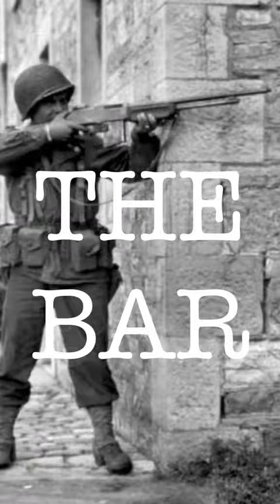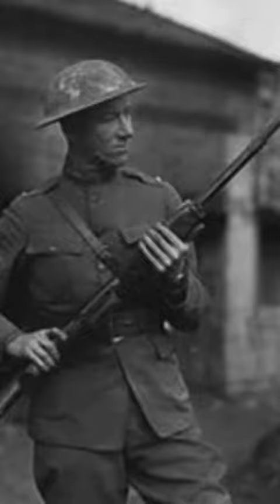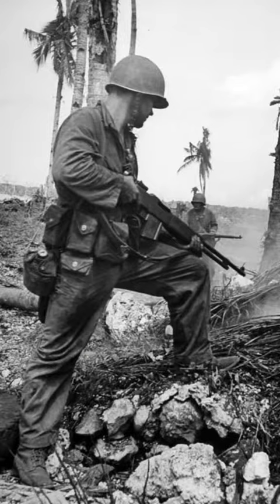What's the deal with the BAR? The Browning Automatic Rifle was designed for use in World War I, and by the time World War II rolled around, it was pretty impractical for its time. But for reasons I'll explain, some soldiers loved it anyway.